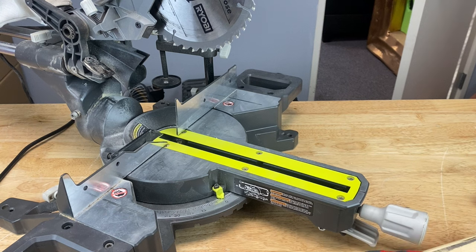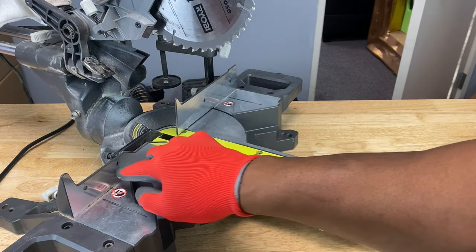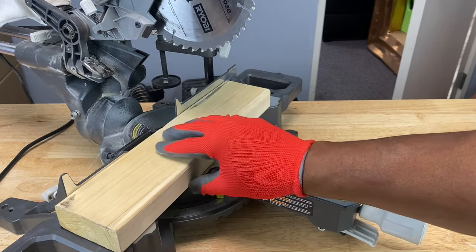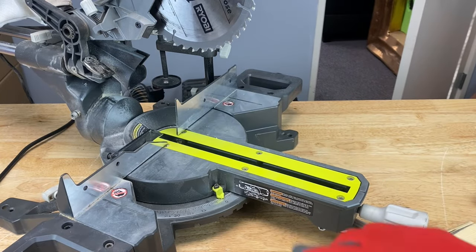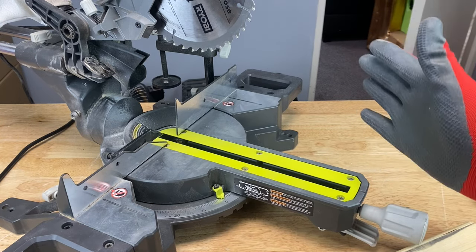One of the main reasons that your miter saw may not be cutting straight is that the fence — this part right here that you put your workpiece up against — is not square with the blade. It's not at a 90-degree angle with the blade; it's not perpendicular to the blade.